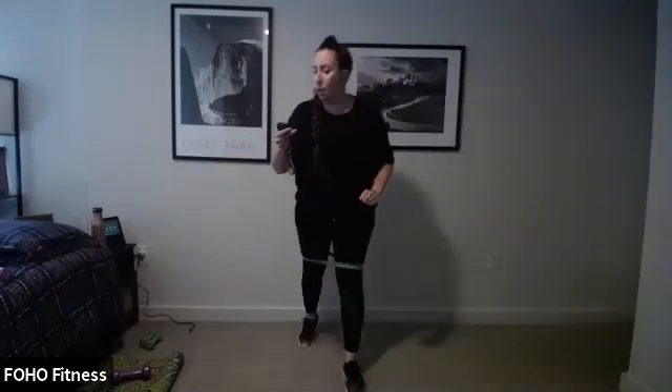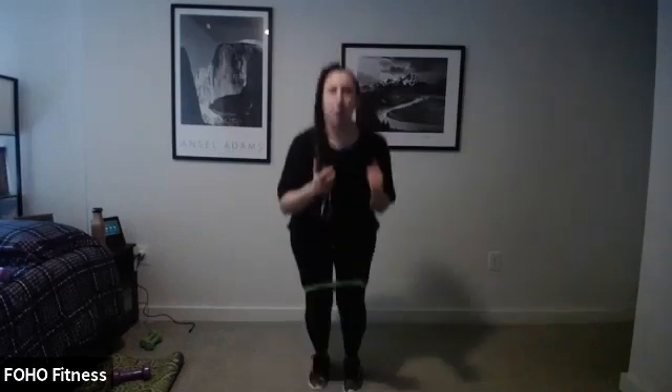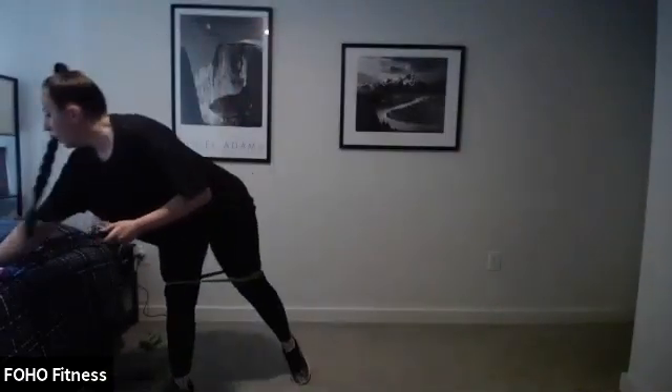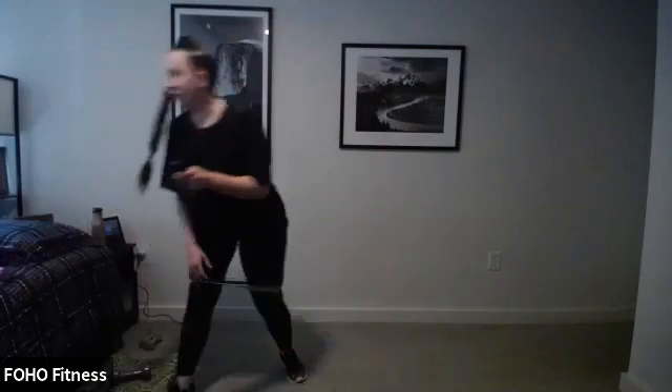Ready, set, 20 seconds, go. Watch those knees, come on, in and out. Get a little lower. Push against that band. We got a few more seconds. Three, two, stop.